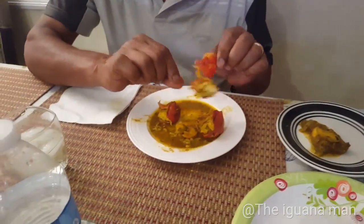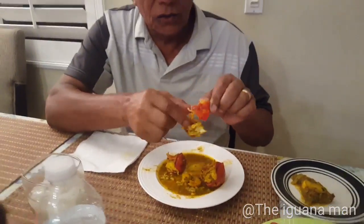How is it? Good, very good. Seems like it's a little bit spicy. Very spicy. It's good spicy. Nice, nice, nice.